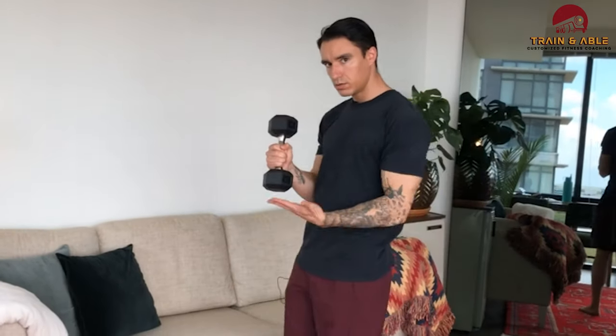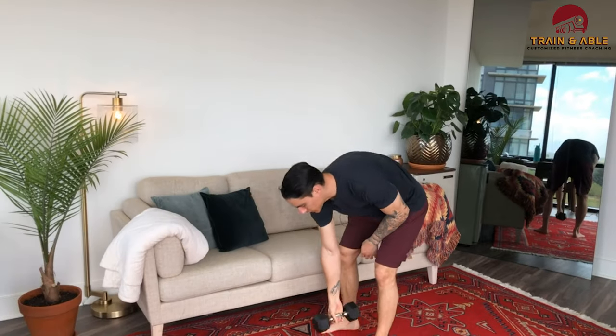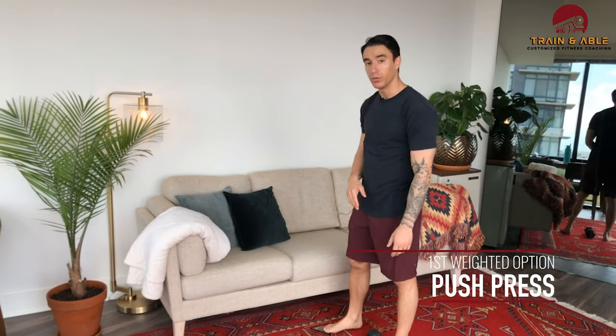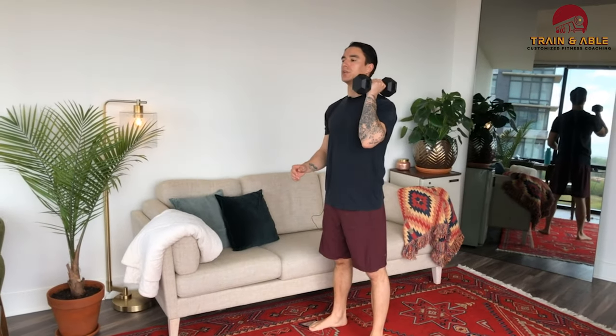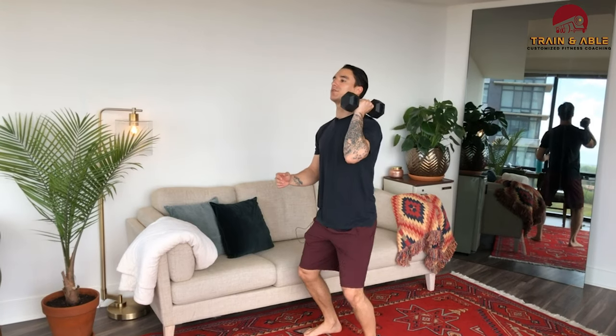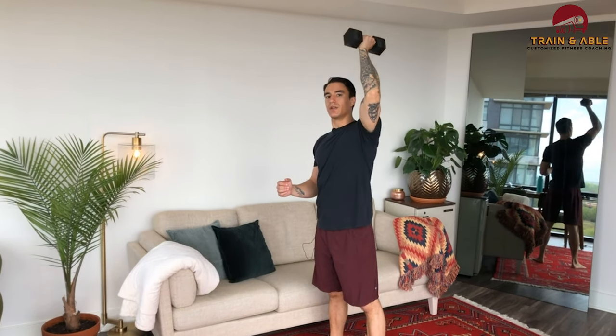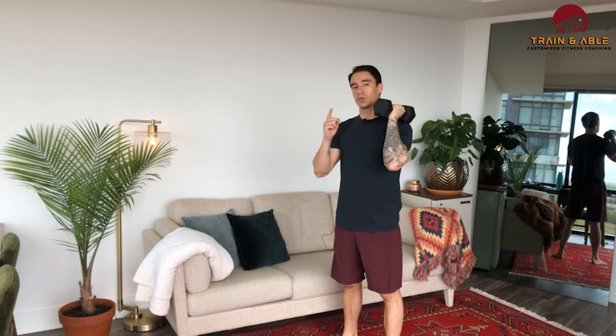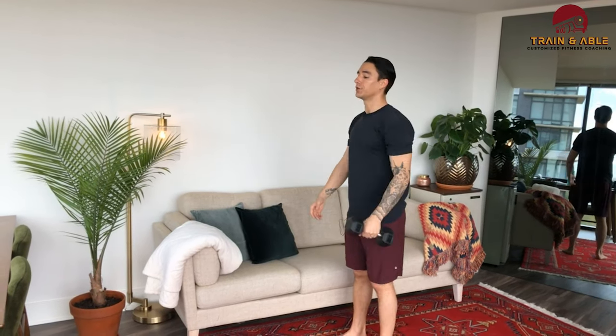All you need is one, but if you have two you're more than welcome to use two. I'm going to demo with one. The dumbbell comes to the shoulder — dip, drive, press overhead — then come back down to the shoulder to complete the next rep. If you only have one, I encourage you to work on the same side for the whole round, then move to the other side the next round.